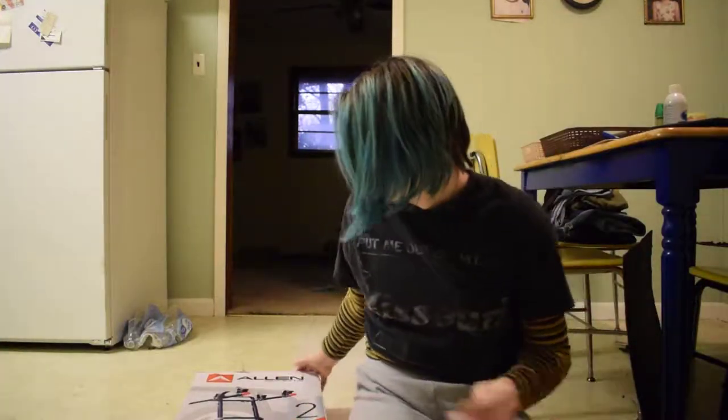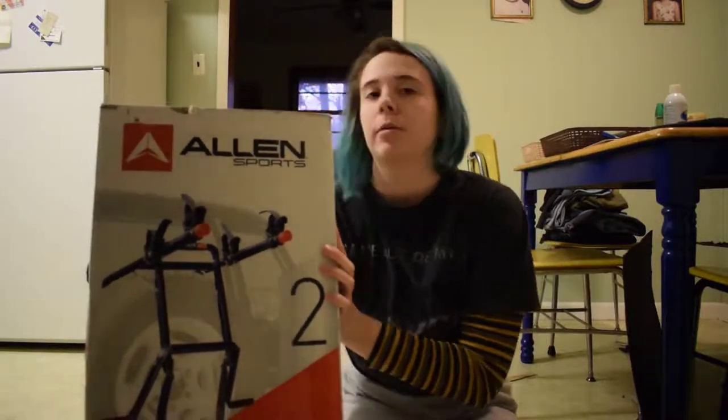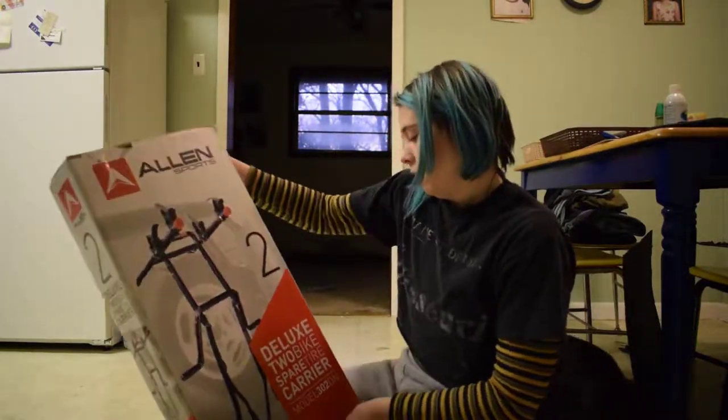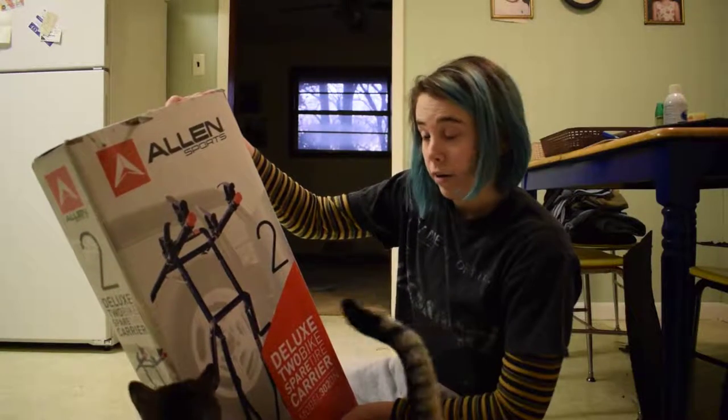Hello, welcome back to my kitchen. I'm gonna try to put this thing together. It's a deluxe two-bike spare tire carrier.